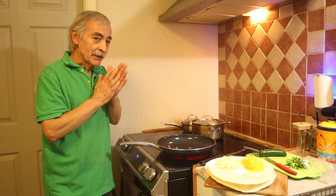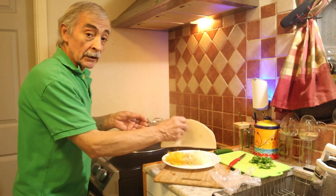Thank you very much for visiting Esteban's Green Enchilada. Today we are going to make a jalapeño quesadilla. Let's get started.